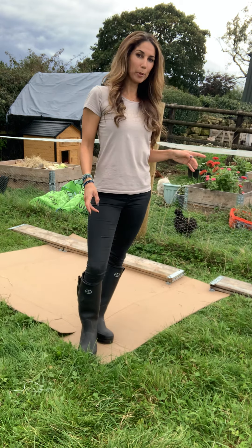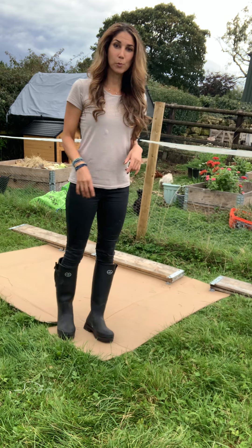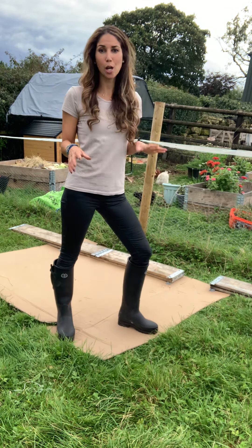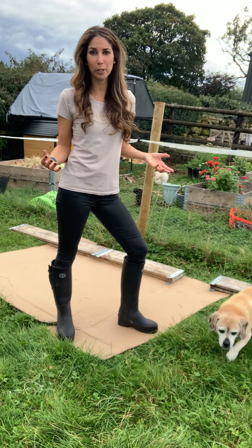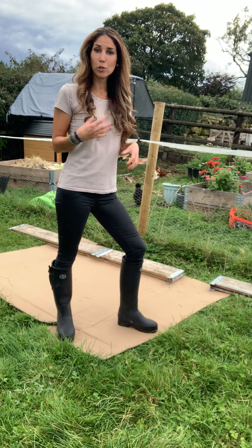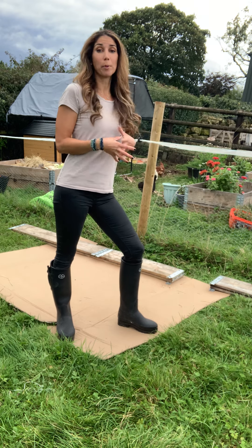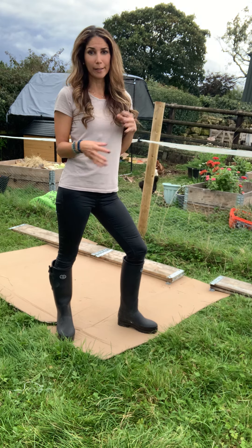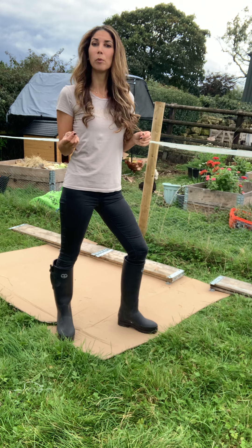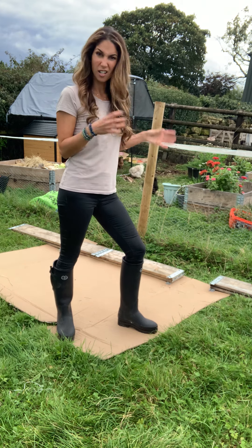I want to show you how I built my planters behind me really cheaply and with a minimum of effort. Now is a really good time to do it because with all the leaves falling over autumn, you can put them into your planter — they're going to rot down and you can start to get some material to grow your plants in in the spring. You might have to add a little bit more compost later on, but get started and you can start to put stuff in there.